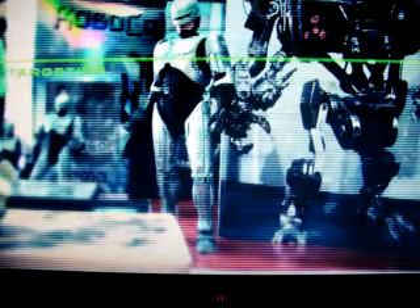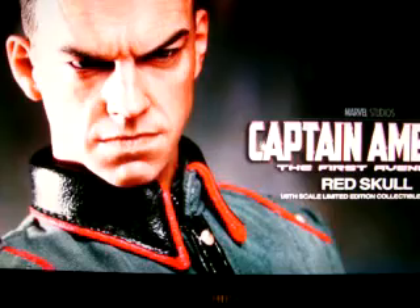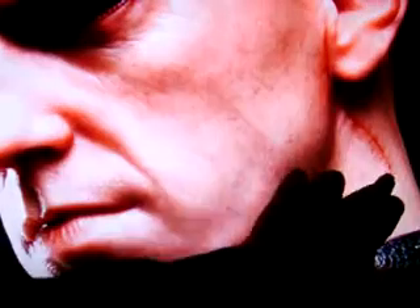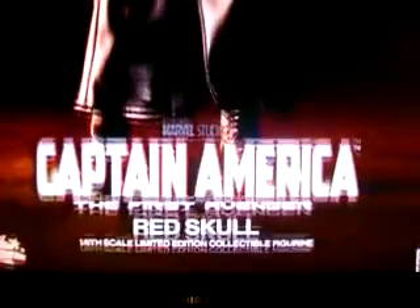I'm gonna add this to my collection. Another pose — Hugo Weaving looks really cool. Look at that scar! When he takes his mask off — look at that scar, it's crazy, isn't it? I did enjoy the film, but I just love the figures. I'm a huge Captain America fan so I have to get them.